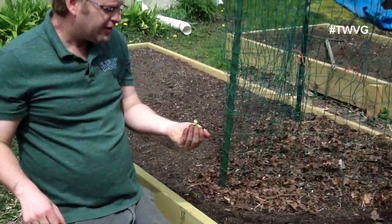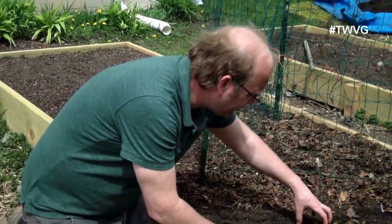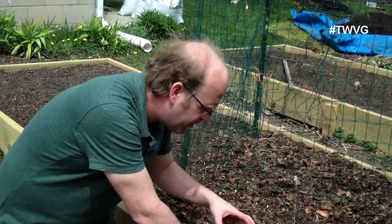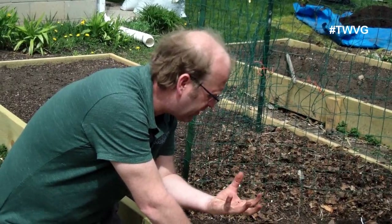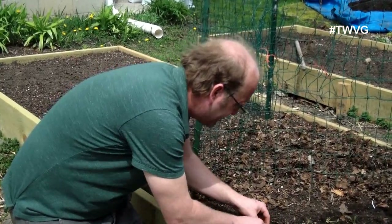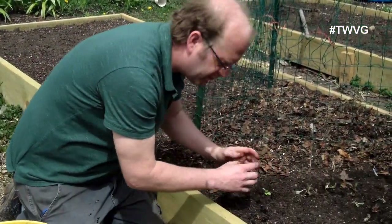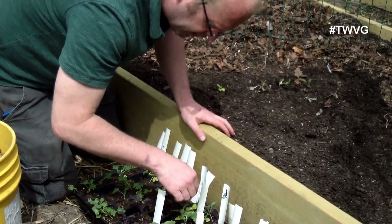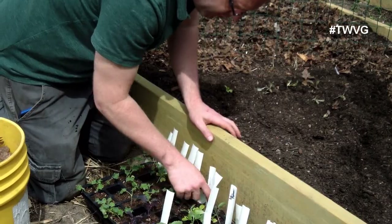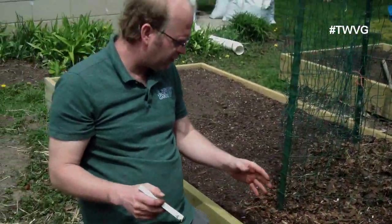I've used up all of the red romaine in the tray. Now I've got some Little Jim butter crunch lettuce — we're going to plant that the same way. This is actually a little head of lettuce, kind of one serving size. The butter crunch is a little more wide-spread in production compared to the more tower-like romaine, so I'm going to space these back a little bit more — it'll be about bowl-size when fully mature. I've got four of those to throw in there, then I'll see what I have left.